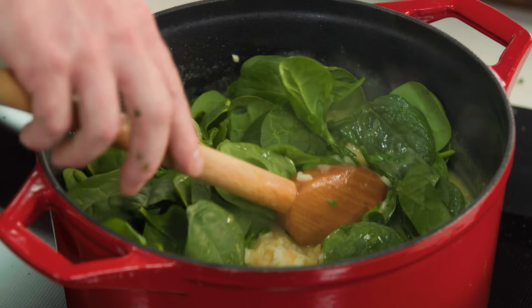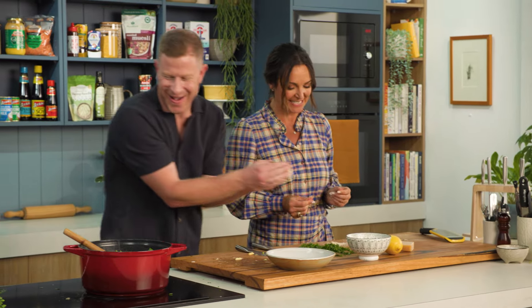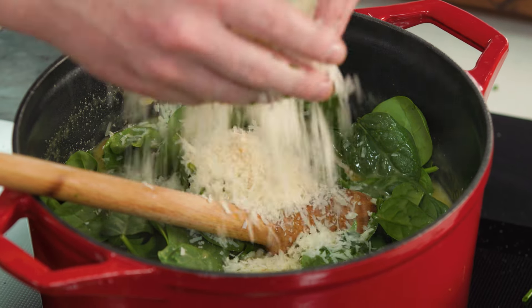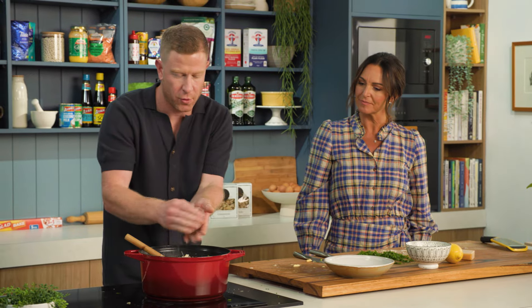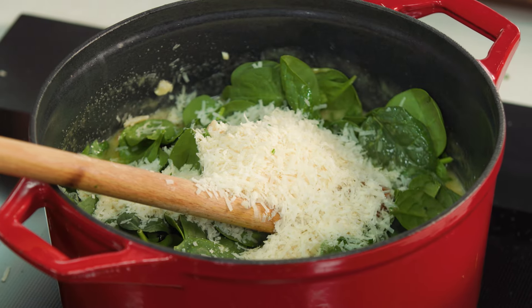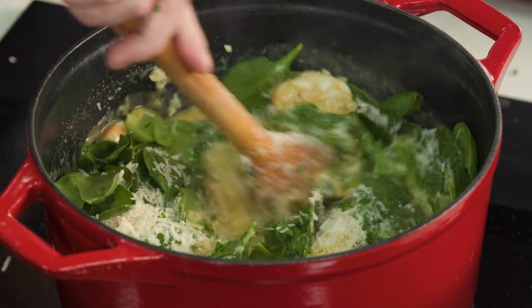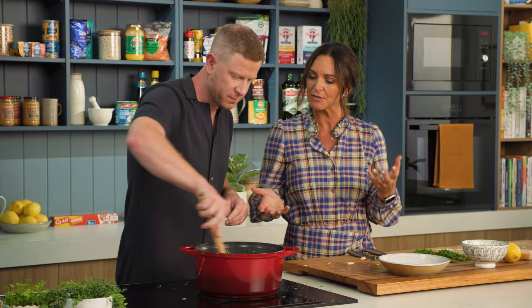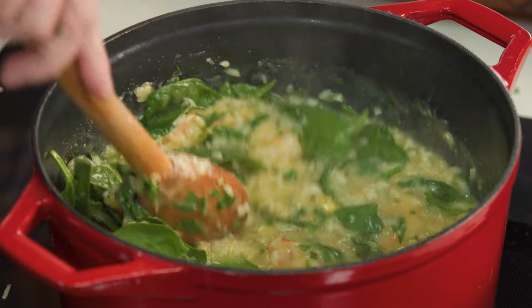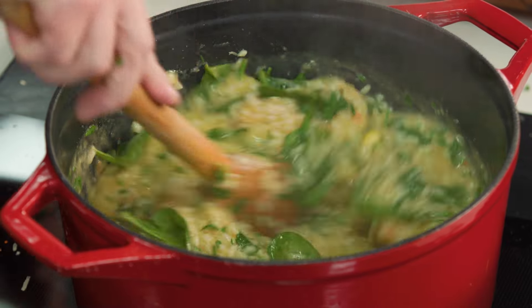We'll give this a stir around. That is a gorgeous amount of cheese — I do like my parmesan, I have to admit. Beautiful freshly grated parmesan, and freshly grated just makes such a difference. All of that goes in, and then we just give this a nice stir — this is where the magic happens. The butter and the cheese and those fresh herbs. I was thinking it was looking too liquid, but actually you're right — it does all just come together. You get the most gorgeous, luscious, silky risotto.